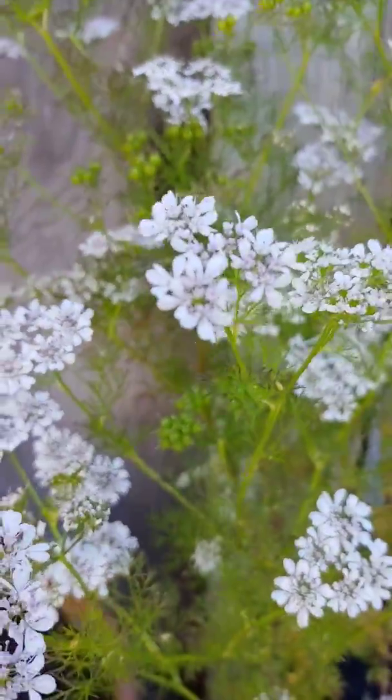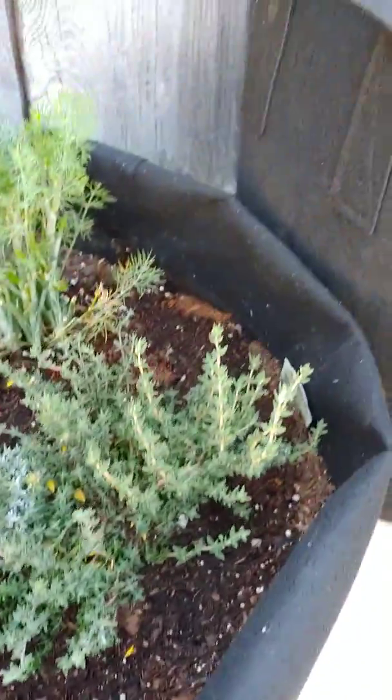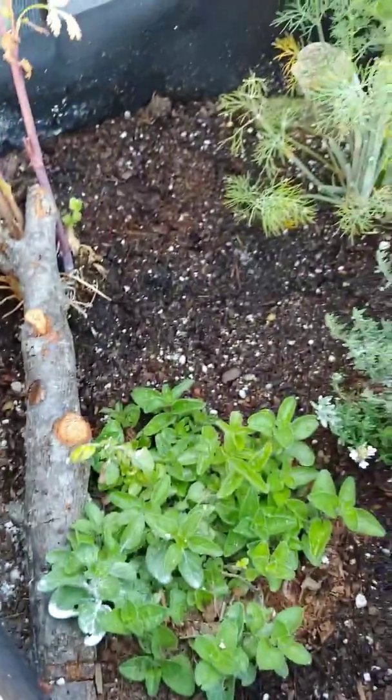Look at how pretty those flowers are. My dill — I used a bunch of that the other day. Tarragon. Oh no, that's thyme. And oregano is doing amazing.